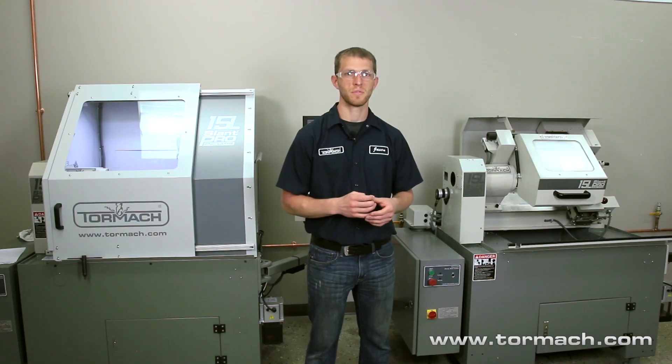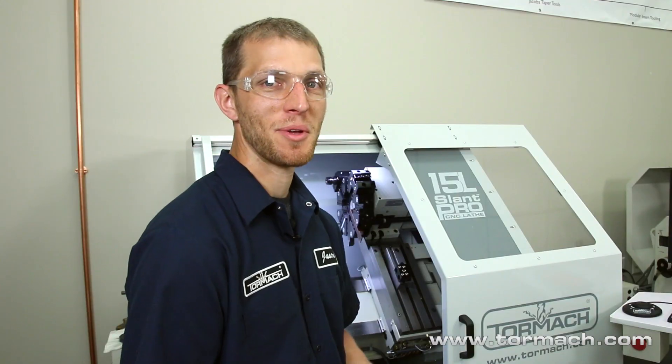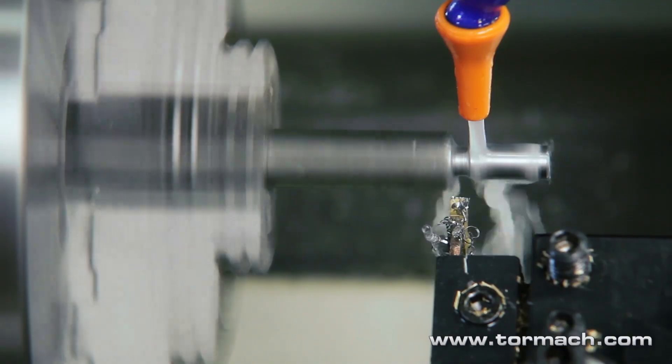The 15L has two different enclosure options — a full enclosure option and a chuck guard. Some other features of this lathe include a flood coolant system which integrates into all the different tool holding options we offer, whether it's the turret, quick change tooling, or gang tooling. It also has dovetail hand-scraped ways and precision ground ball screws.